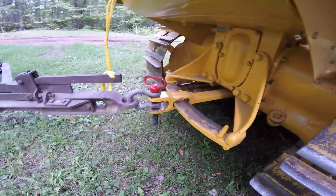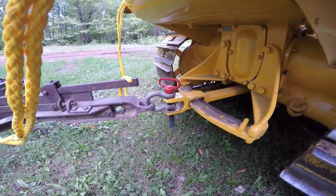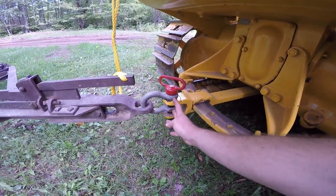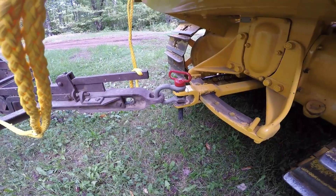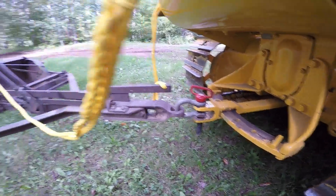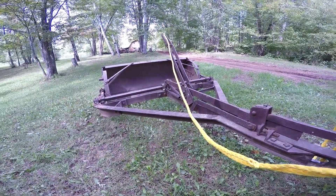This is behind a Caterpillar D2 right now. I found that having this clevis between the D2 drawbar and the tongue of the scraper just gives me the optimum height to really match the adjustments on the bowl well and to really get it working as it should.